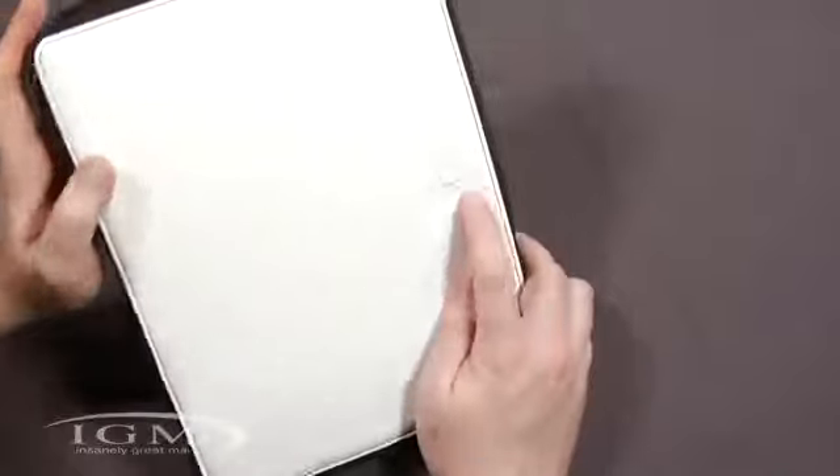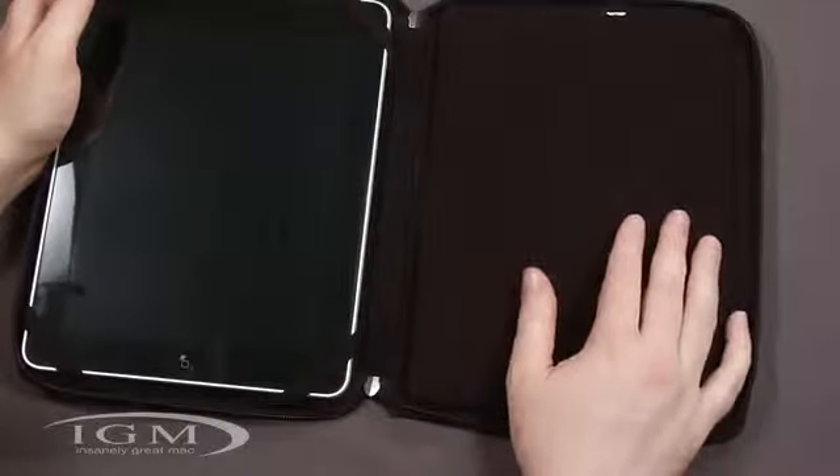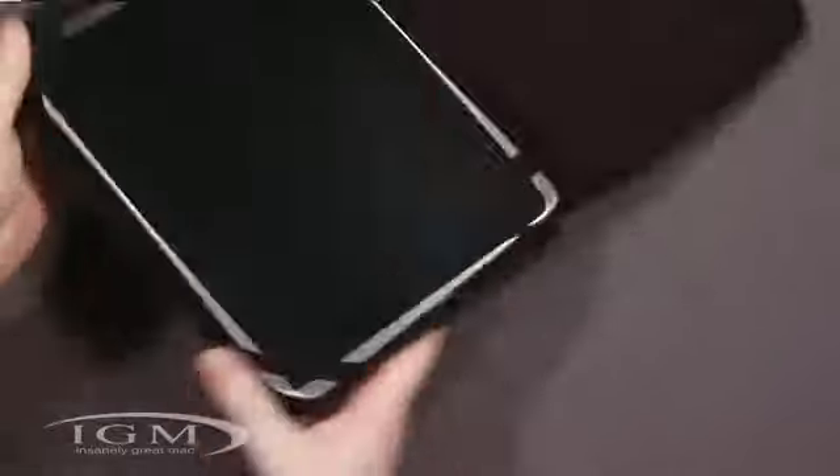One thing to note: as you can see from the logo, this is intended to be on the left side, which is a little different — the right side is more conventional with folio style cases where you'd usually have your pad of paper. But no big deal, you can always just use it the other way if you wanted to.